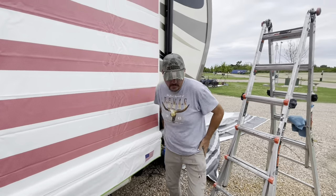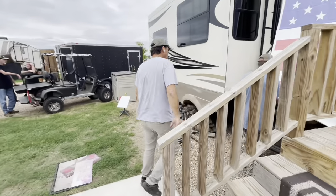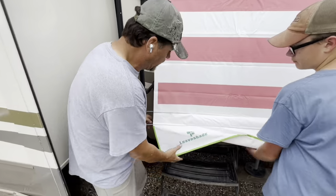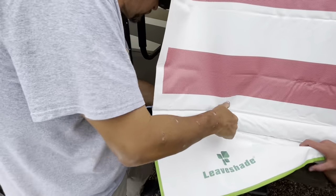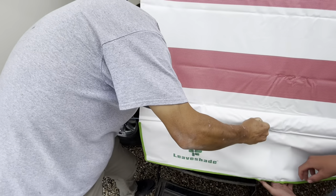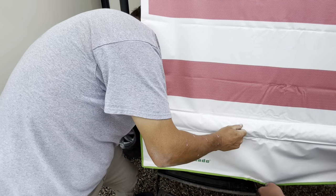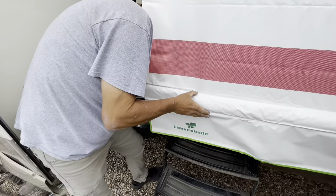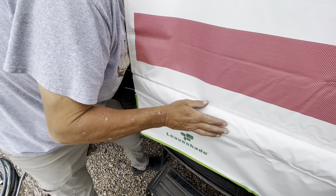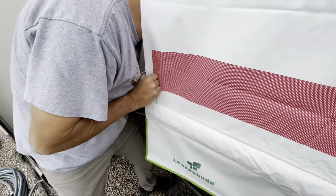Now we're going to go down to this end and do the same thing — make sure we get it fed in without any pinching. Leighton, go down there and push the tube for me. I'm basically doing the same thing you saw on the other side. Now we've gotten to the end, and this is where you want to be careful.